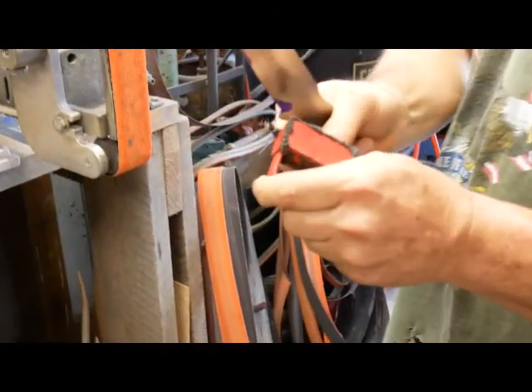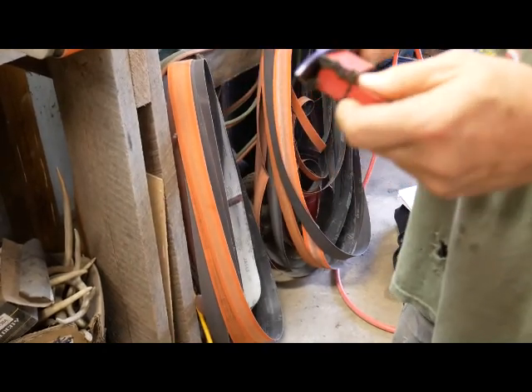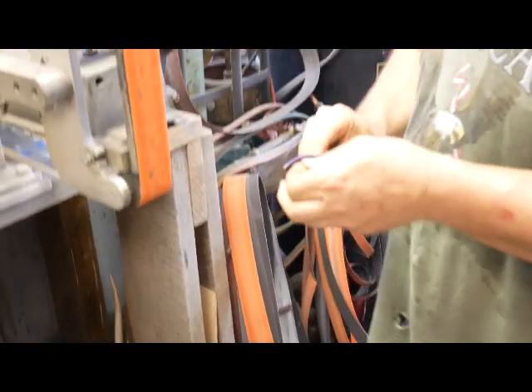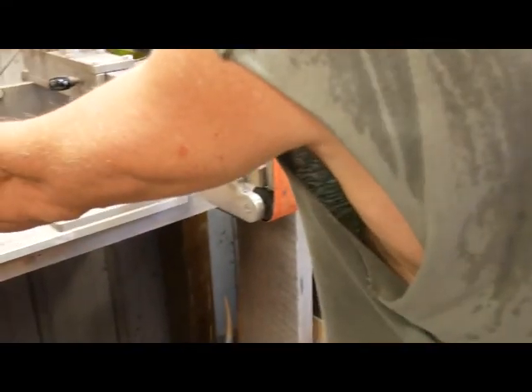I just use a cheap magnet to hold the other end — it kind of saves my fingers. I've lost a lot of skin, a lot of stuff over the years.